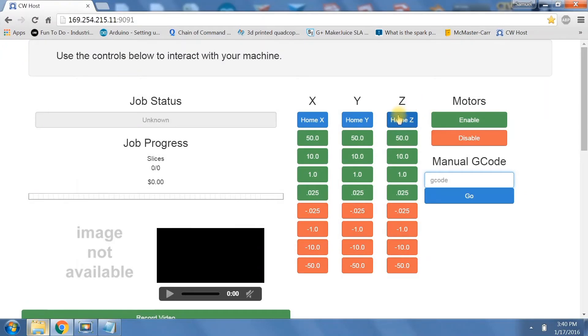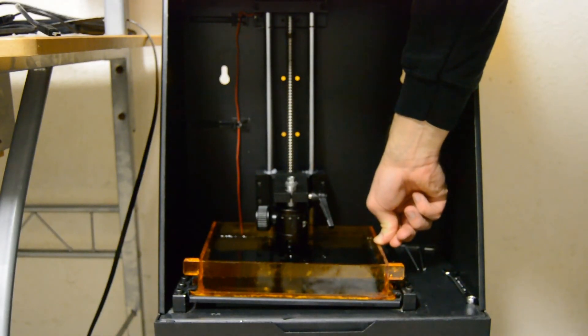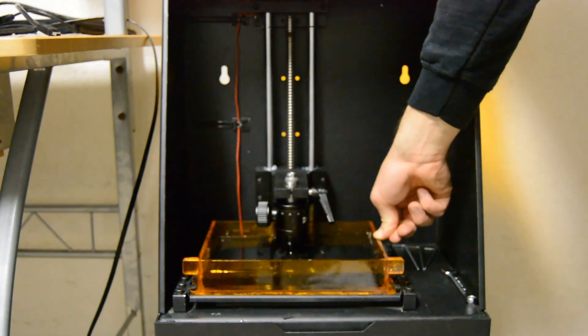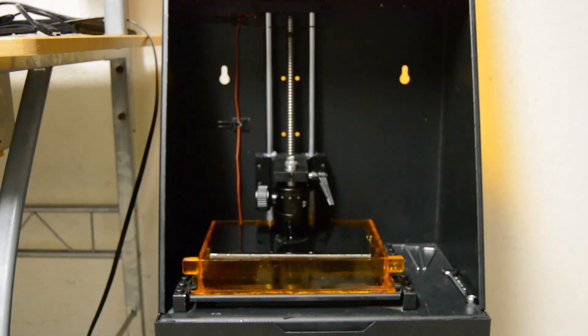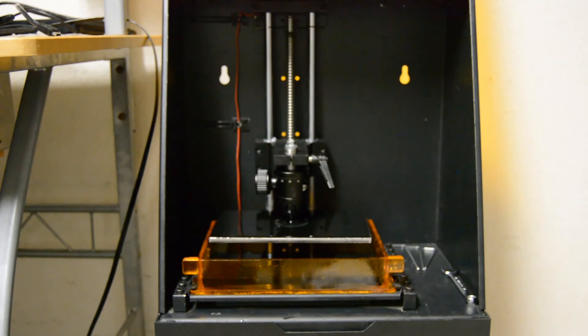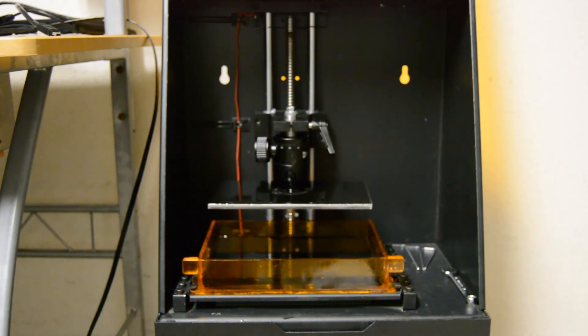When we go back to our Creation Workshop we want to hit the Z home button. But before we do that we want to go ahead and push down on our vat. What this does is it reduces the separation forces between the build platform and the bottom of the vat, so that the stepper motor doesn't have to work so hard to separate the build platform as it's trying to lift it up.